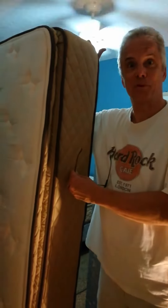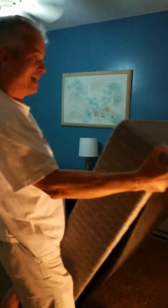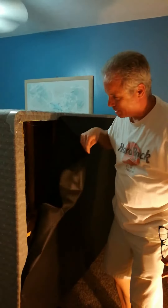First, remove your mattress from your bed. Second, flip your box spring up on its side. Then take your staples off of the covering of the bottom of your box spring.